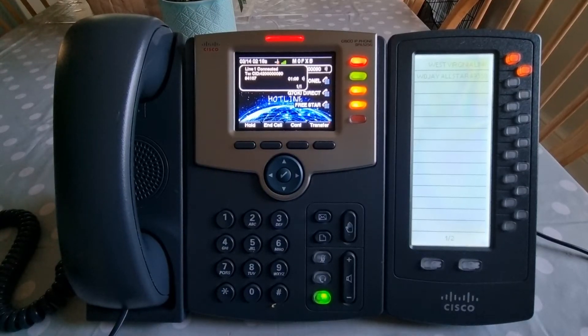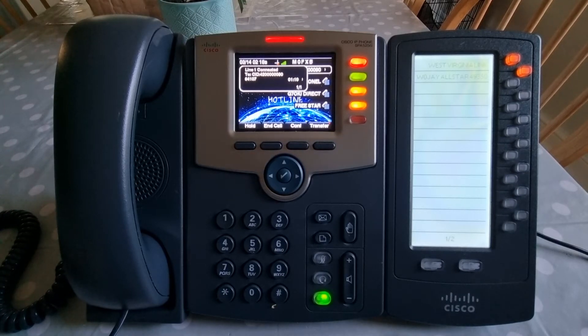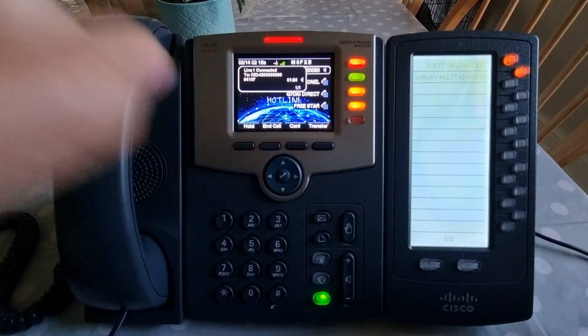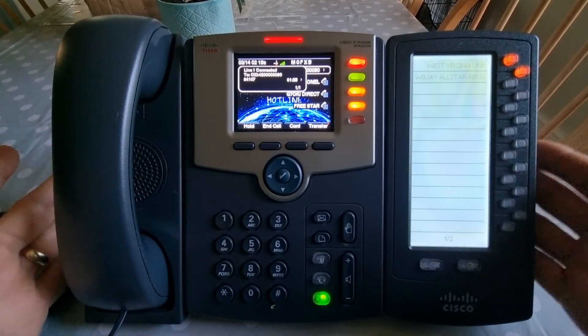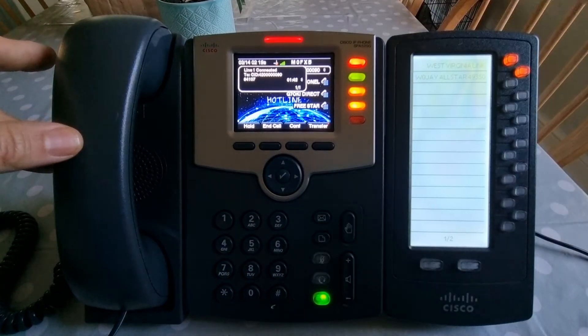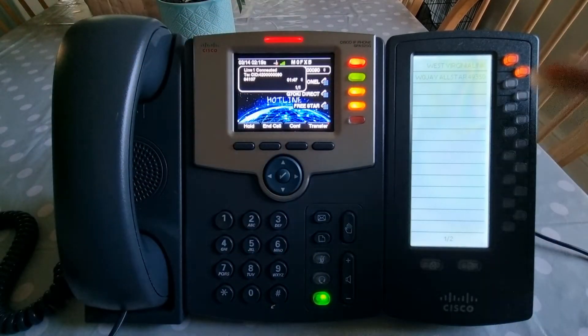M0FXB, welcome to my channel. This is about Hamshack Hotline and a quick demonstration of connecting to Freestar. Freestar have a number which is 94107 and I've added a shortcut here. If you don't know anything about Hamshack Hotline, it's a business phone you can buy for about 30 to 40 pounds, maybe a bit more if you buy what they call the sidecar — these are extensions but really they're links to individual users.